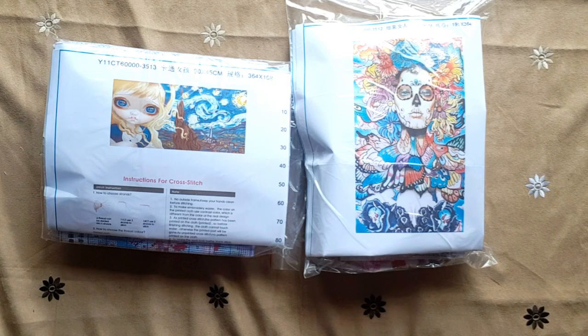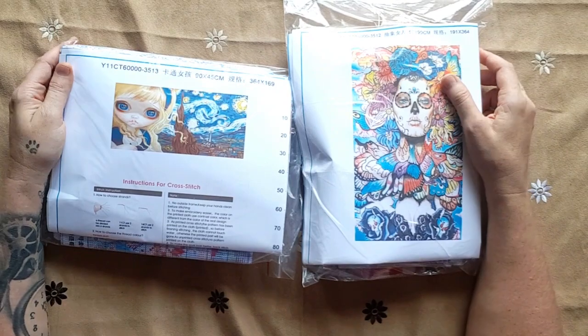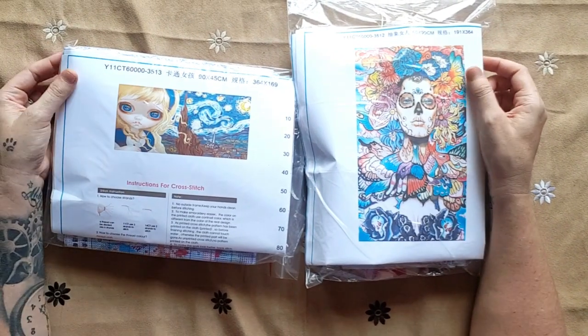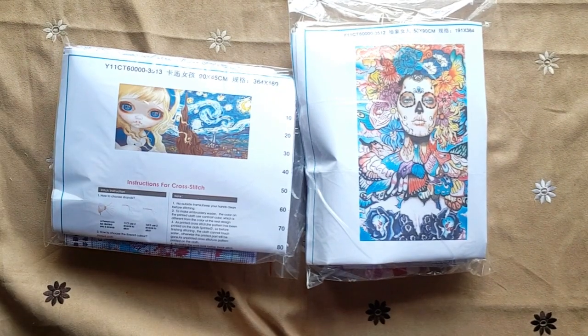Now I can pack these away. Thank you for watching, stitches! If you like my channel please like and subscribe. I hope you have a lovely day — lots of love, Stitcherella!